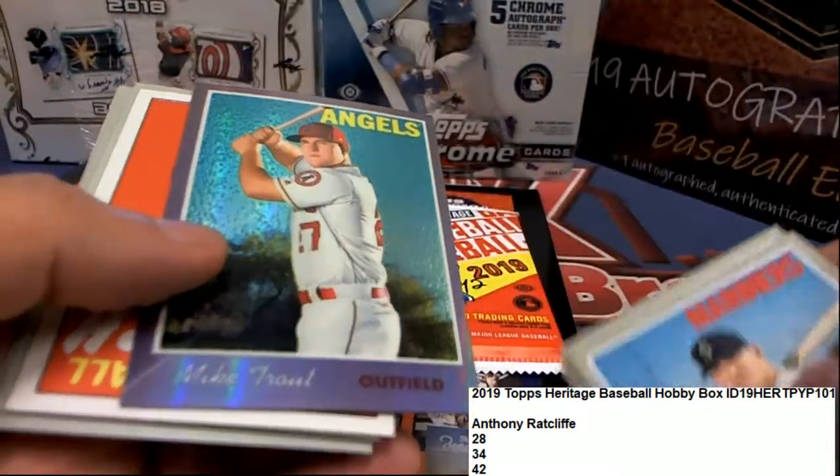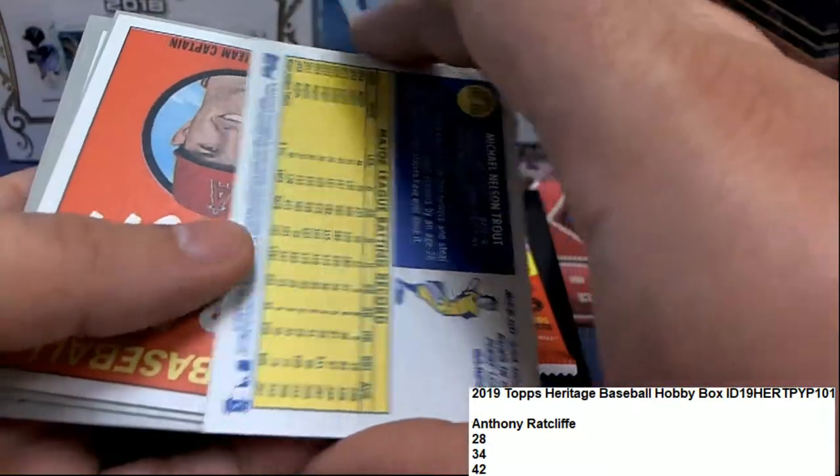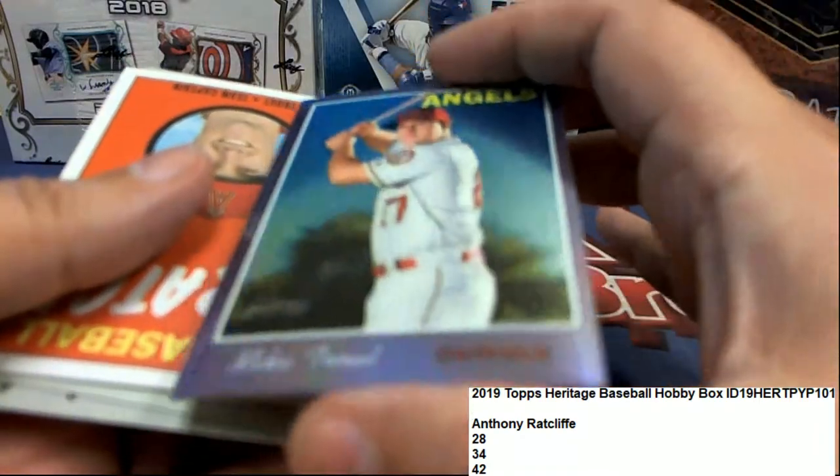Nice Scooter garnet — that one is not numbered. Nice Mike Trout. Very nice Mike Trout. Back-to-back Trouts.